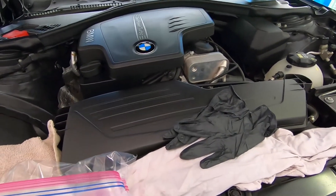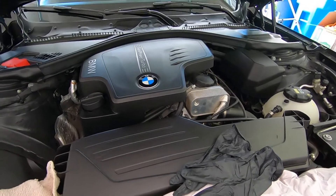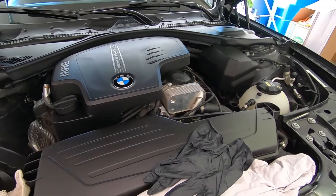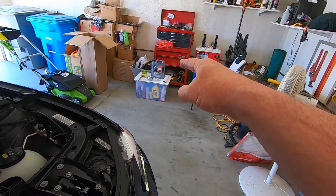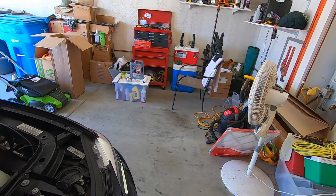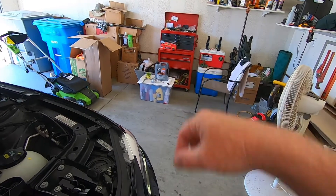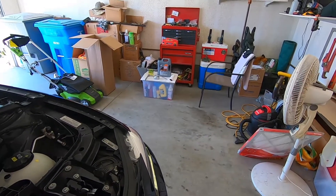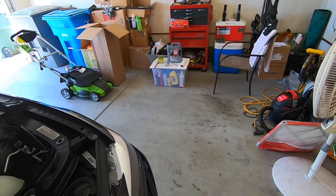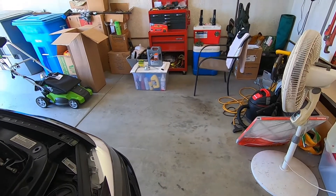It's like 200 bucks to take it into BMW and have them do it, right around 200. The five liters of Special Tec synthetic was about 37 bucks, the filter was just under 11. If you've got to buy an oil filter wrench — a good aluminum one — I think they probably run 15 to 20 bucks.